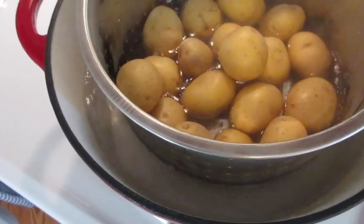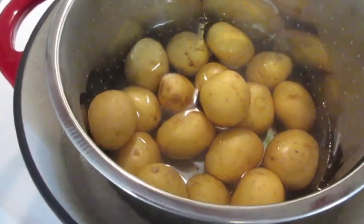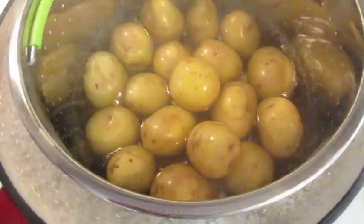Add your potatoes right down into the boiling water. I've got my water over medium-high heat. Bring your water back to the boil, cover and cook for 15 minutes.